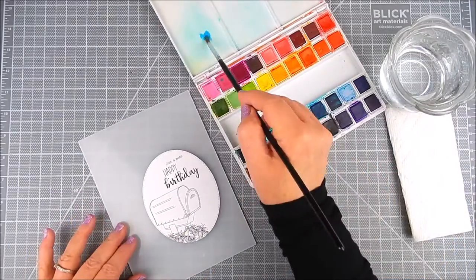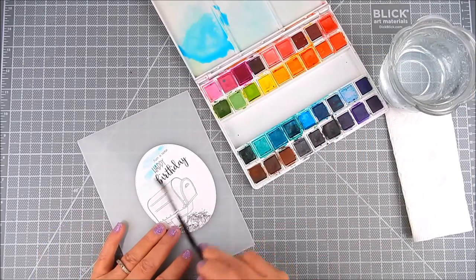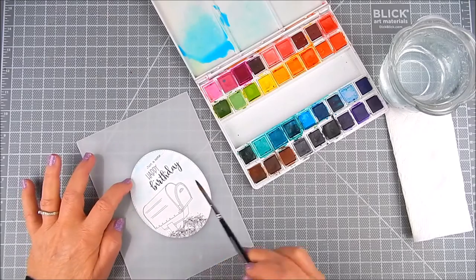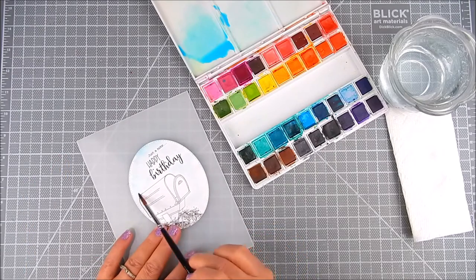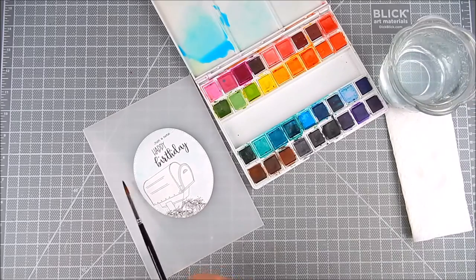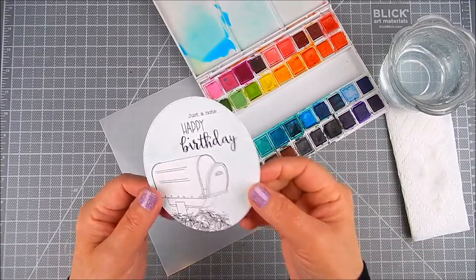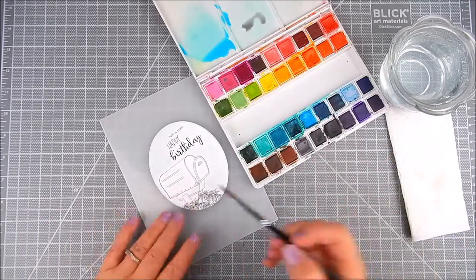I used my Creative Time stitched scalloped oval dies for this. Now for the watercolor, I start with using a lot of water. I make some water wells with a little bit of color and mix with a lot of water, then spread that around with a brush. It's hard to tell on camera with all the lights, but it is very pale blue — just what I was going for. I want this card to be light and soft, so I make sure that's dry before moving on to another layer because I don't want the water to blend in with the watercolor sky.